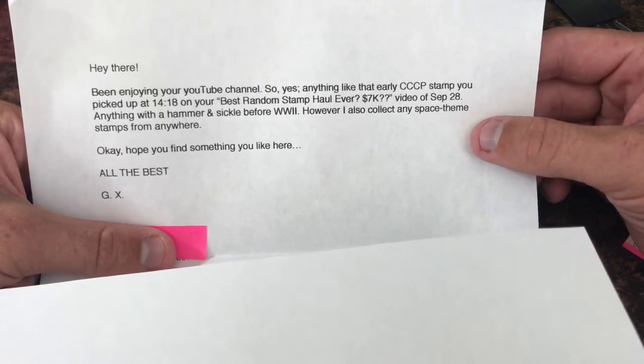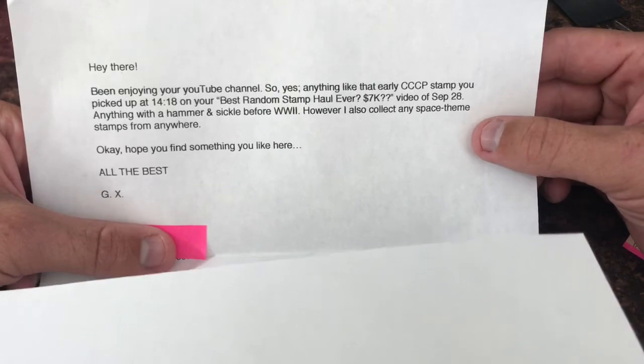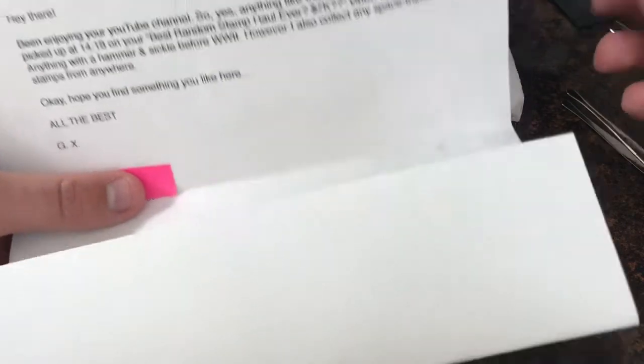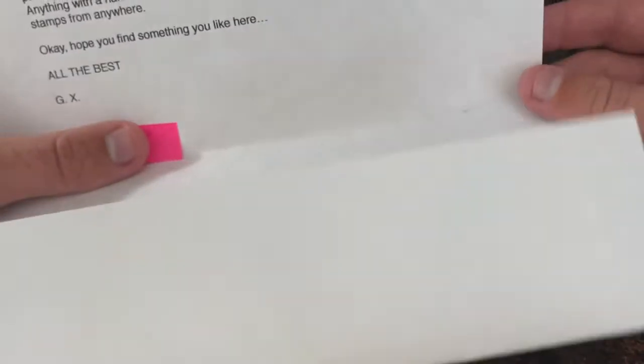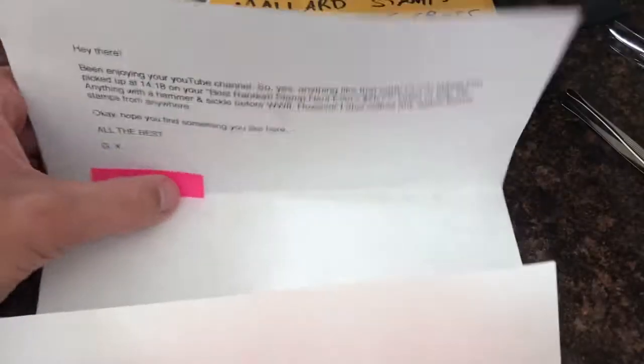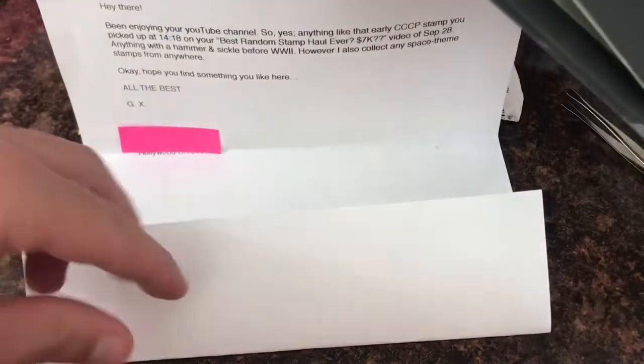I'm going to look at the stamps he sent me and then tomorrow I will put together a grab bag to send back to him. Because once again guys, I am 100% transparent with this. I'm not trying to rip anyone off - I'm just trying to have fun and hopefully you guys have fun as well.